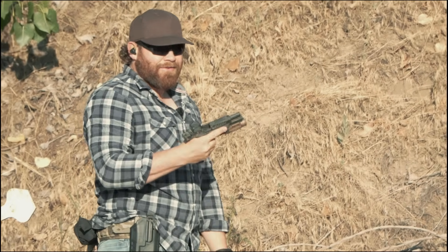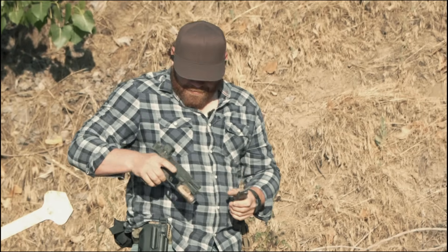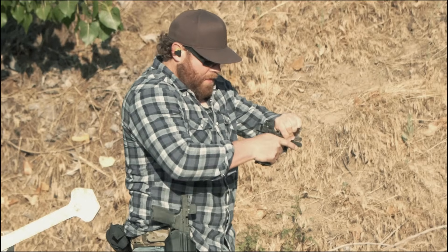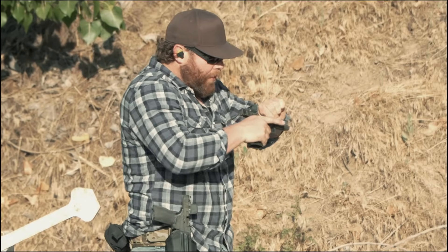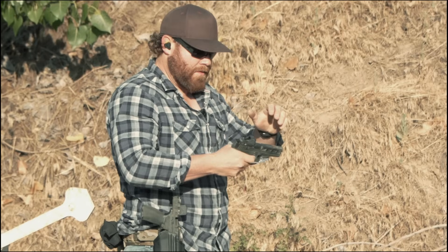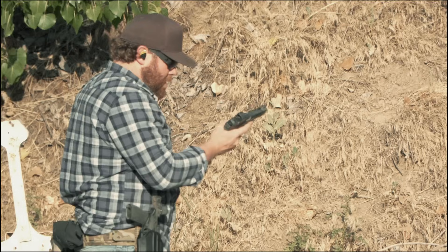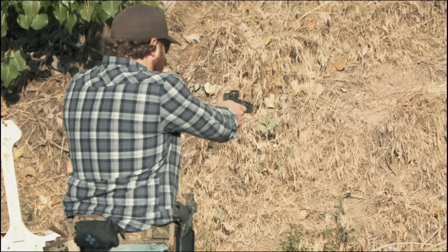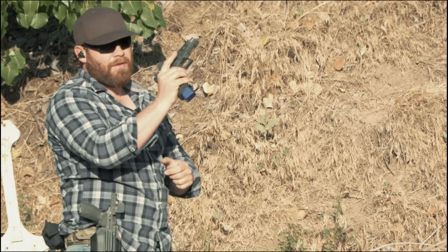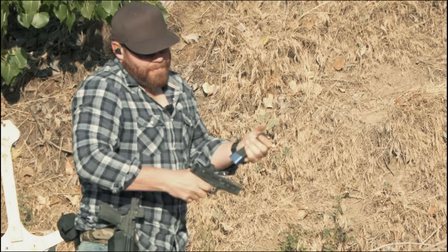How about that — the Echelon worked after throwing it into the hill a whole bunch of times and filling it full of dirt. Running the slide on the Glock again, we got one shot and then a malfunction.